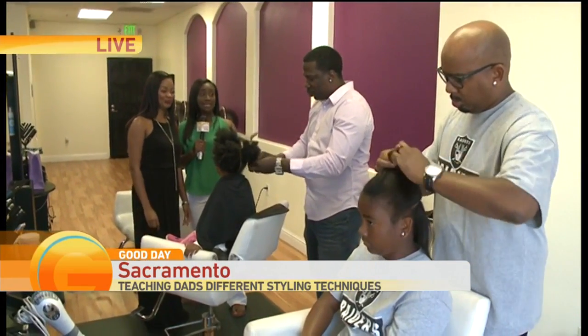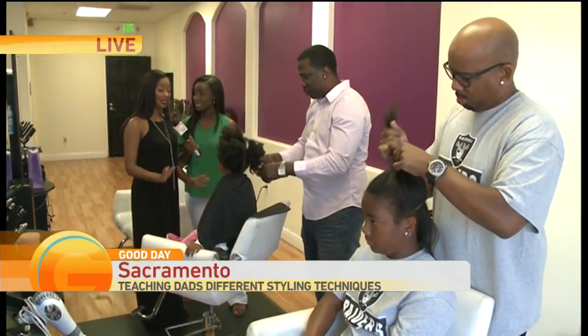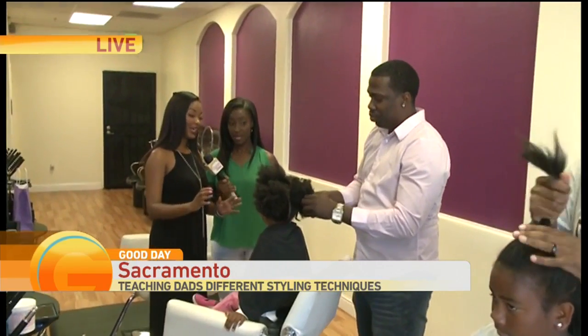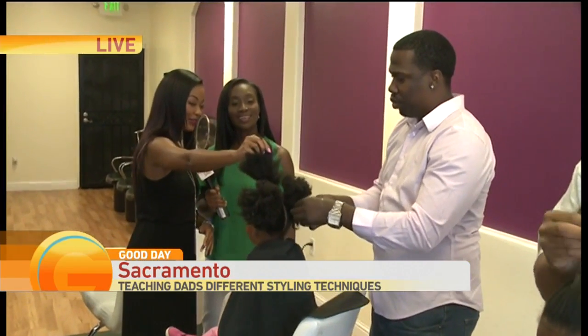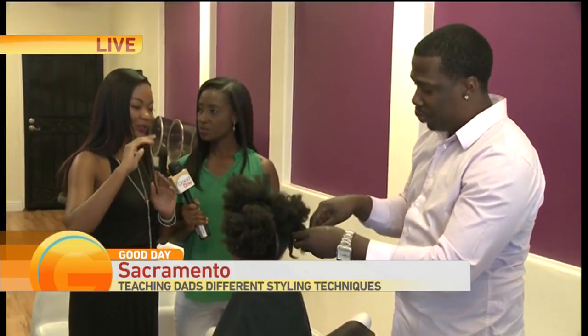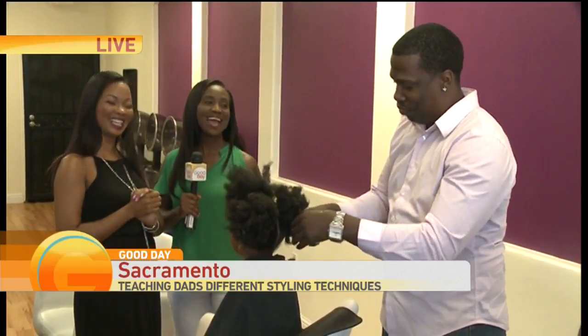We've got Team Pink — Cadence and Dad. The game plan with him: we showed him how to do two simple ponytails in the back. If you notice this luxurious hair in the front, I'm going to show him how to do flat twists. Flat twist with the two ponytails — we're taming her mane for him. Taming the mane, yes.